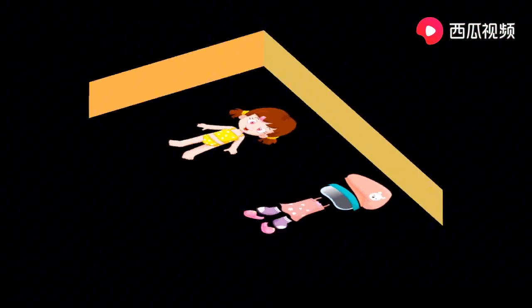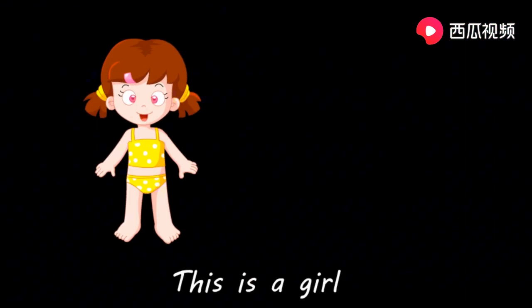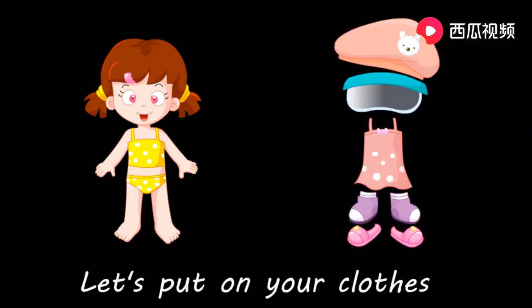再来一遍。请和我一起读。 This is a girl. 她是个女孩。 Let's put on your clothes. 穿好你的衣服。